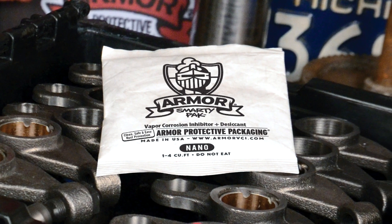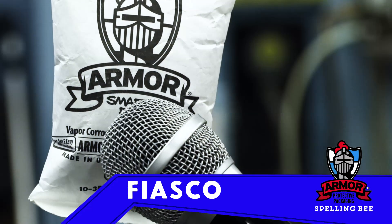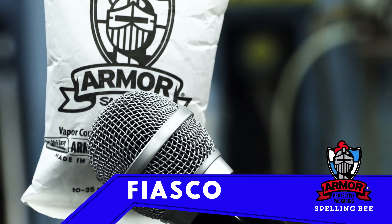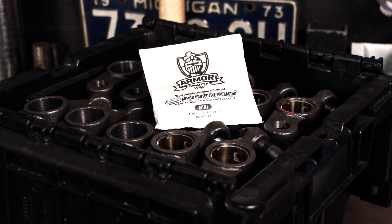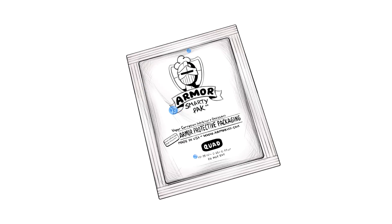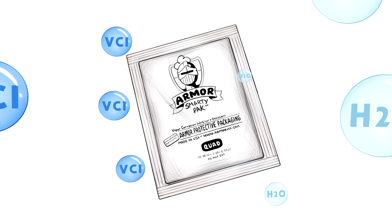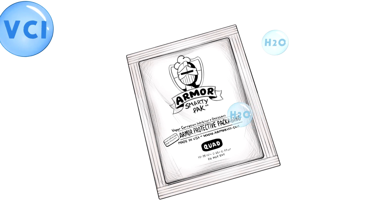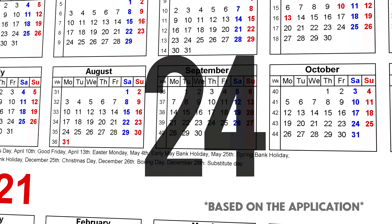Armor VCI Smarty Pack is so smart, we decided to put it to the test. Spell 'fiasco.' Fiasco. Well, okay, maybe it's not smart in that way. But Armor Smarty Pack is smart. You know why? Because it's the only desiccant pack that absorbs moisture and emits VCI to protect against rust. Yeah, it's a multitasker. And it does it for 24 months. Now that's a work ethic.